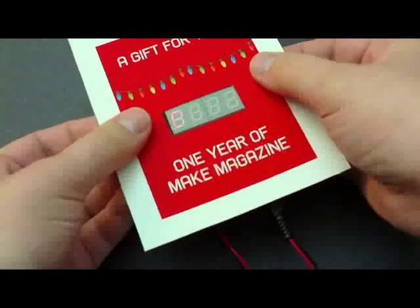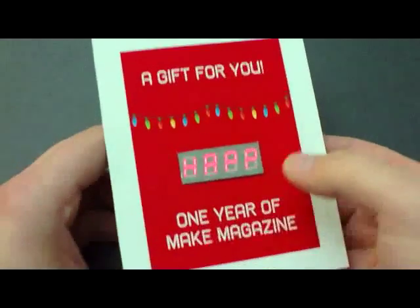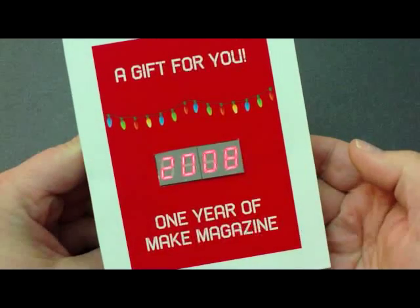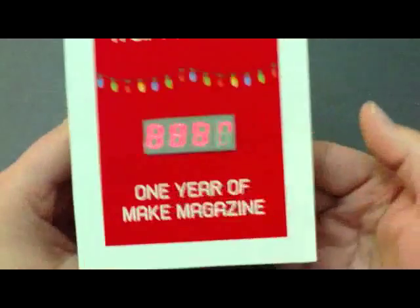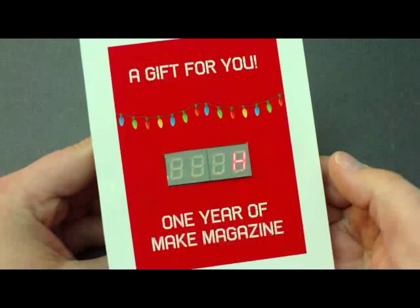This is all temporary because hopefully as soon as you give this as a gift, the person's going to want to go and hack around with the Arduino. So that's it — you get a one year of Make Magazine and an Arduino and a little seven segment display to have fun with over the holiday break.